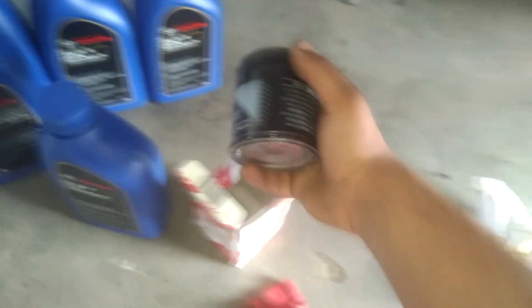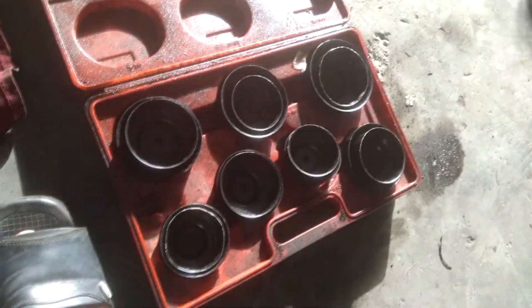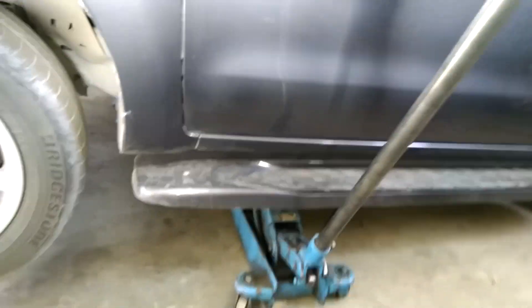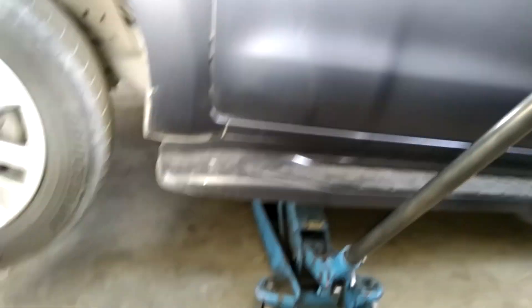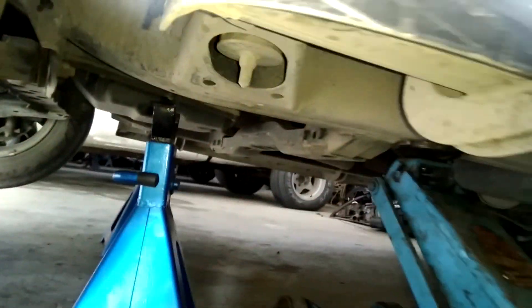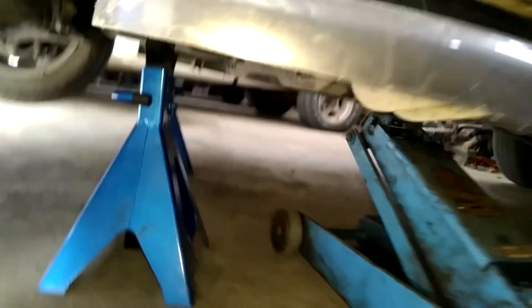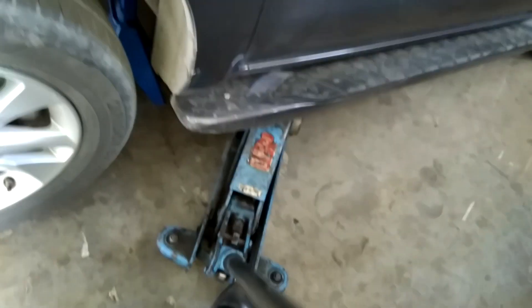You can see this oil filter and this is the spanner. Now fix the jack on the down side of the car. Fix this for safety. Now let's go down side the car to open the drain bolt.